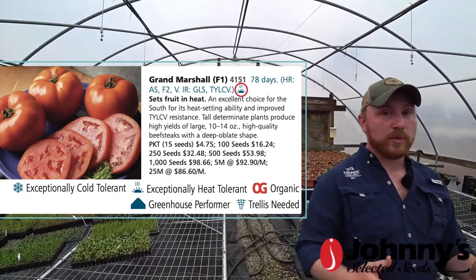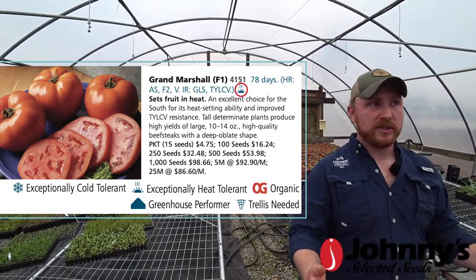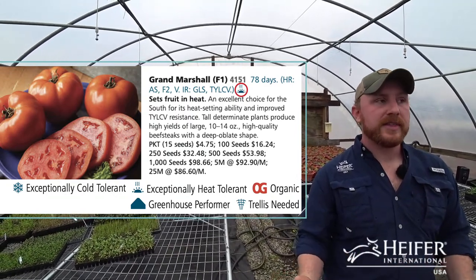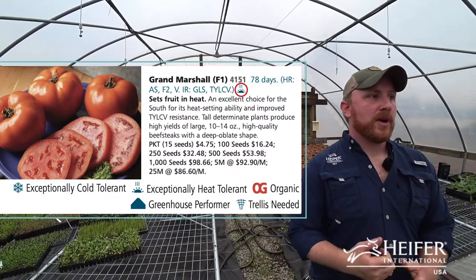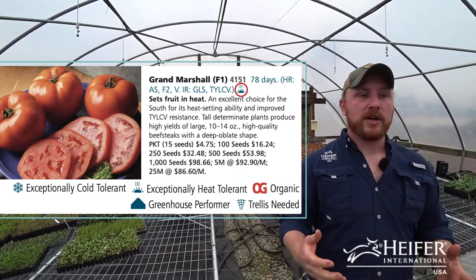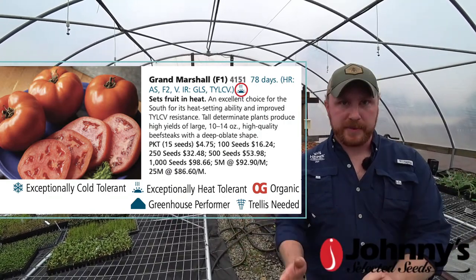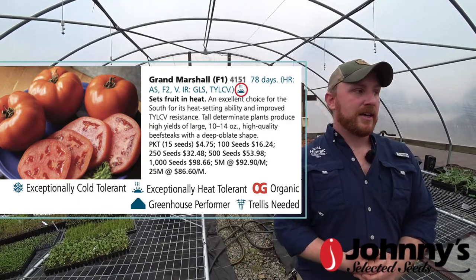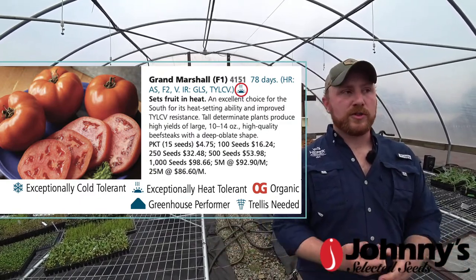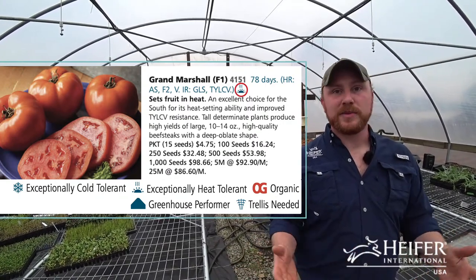Because we're growing for market, we're really heavily considering production and yield. Flavor is a component of that. We're certified organic, so getting organic seeds is a component. But we're not just growing the prettiest thing, and we're not growing a huge variety of tomatoes - we generally grow about three varieties of tomatoes a year. That's what we find the market moves the most. You can do too much and oversaturate - have too many choices.